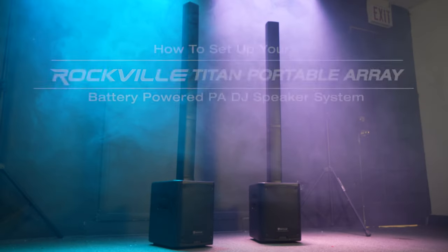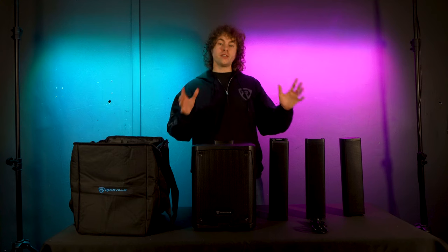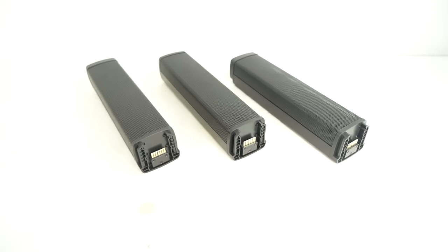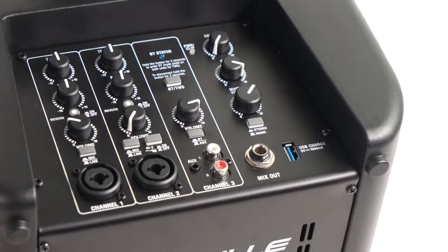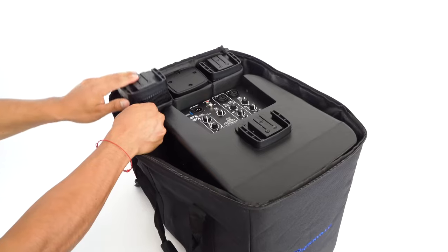What's up guys, Perry from Rockville here. Today I'm going to show you how to set up your Titan Portable Array. The system comes with three array pieces that attach to the main subwoofer, which has the mixer and everything you need. It also comes with a power cable to charge the speaker when the battery is low, and a bag so you can bring the whole system on the go.